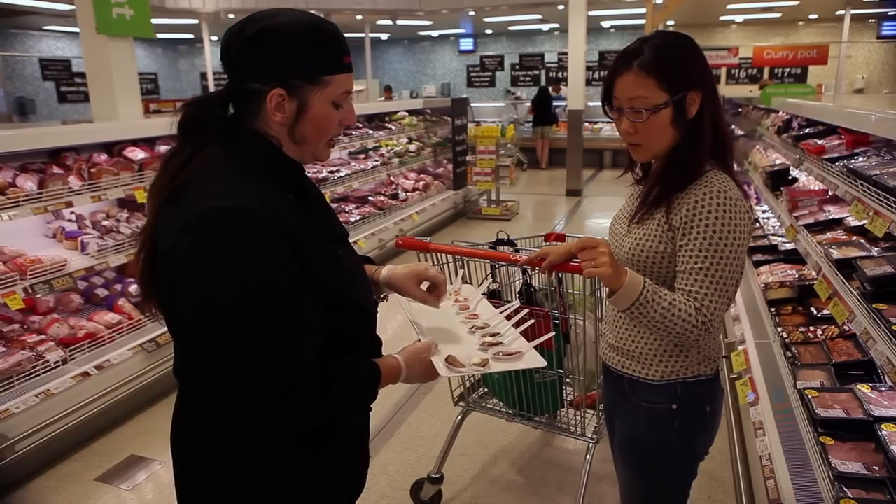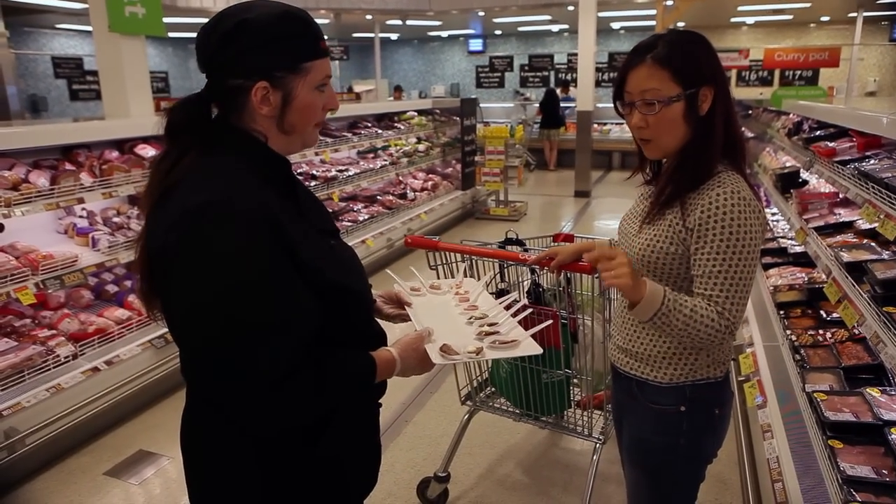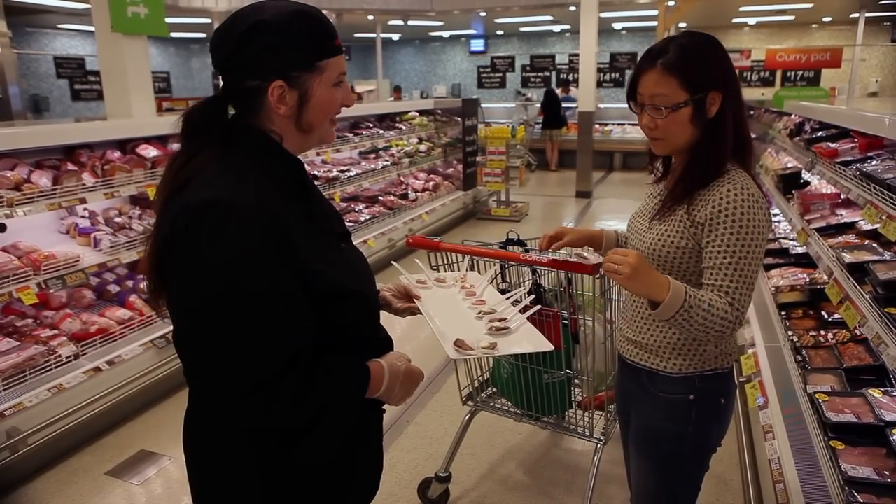Importantly, greet every customer that approaches your unit. Remember to smile and encourage them to try your product.